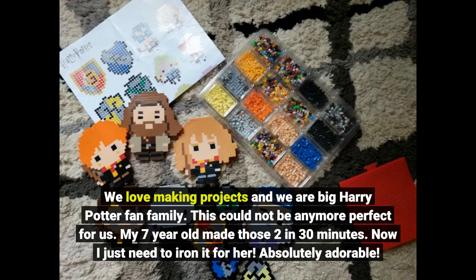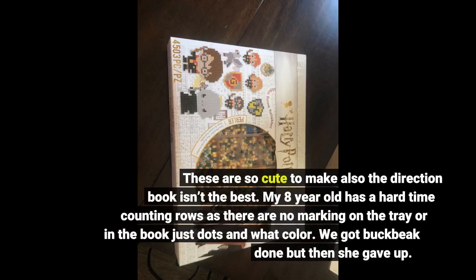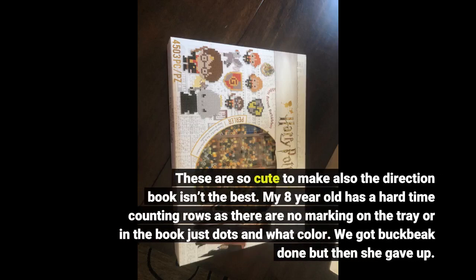Absolutely adorable. These are so cute to make, but the direction book isn't the best. My 8-year-old had a hard time counting — there are no markings on the tray or in the book, just dots showing what color. We got Buckbeak done, but then she gave up.